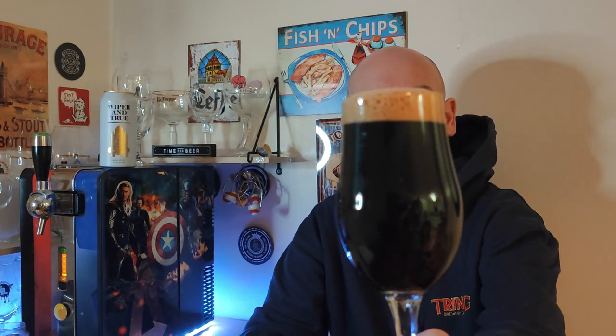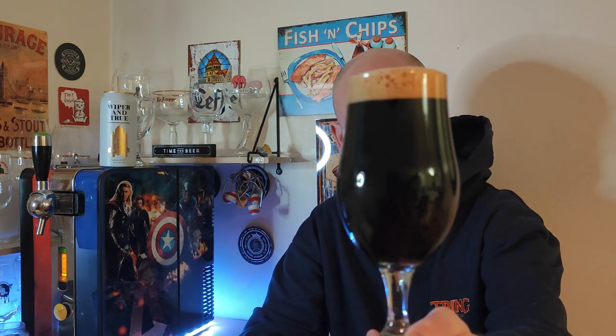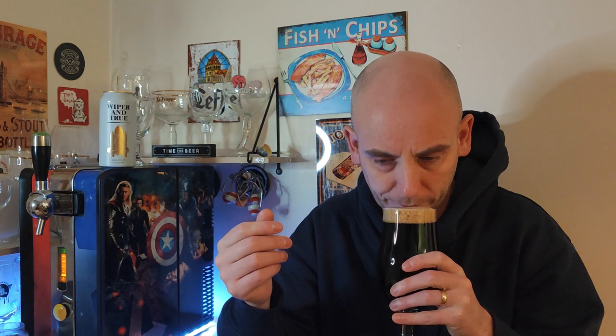There it is in the glass. That is pretty jet black, isn't it? Lovely tan-coloured head on there — looks nice. Definitely jet black, nothing bleeding through. Let's see how it sniffs. Definitely getting chocolate on the aroma — definitely powdered chocolate. It has got a kind of sweet aroma to it. Sweet chocolate. There's a tiny little bit of almost a vinegar-ness to it, so I'm hoping that's not going to be in the taste. Smells all right, it's not blowing me away on aroma.